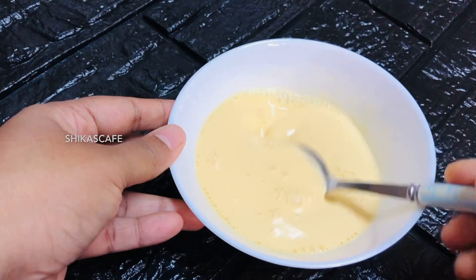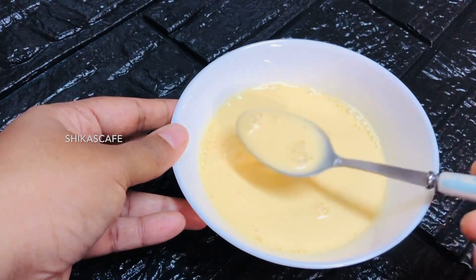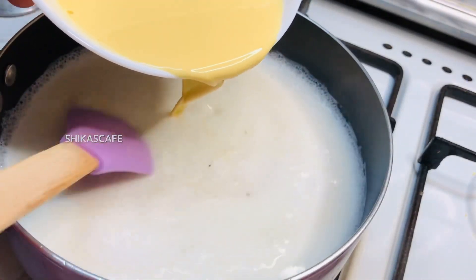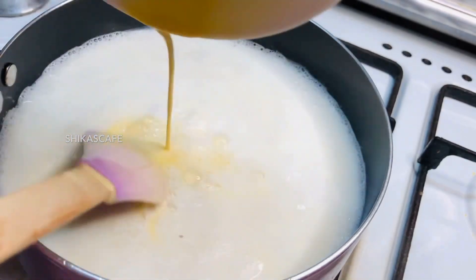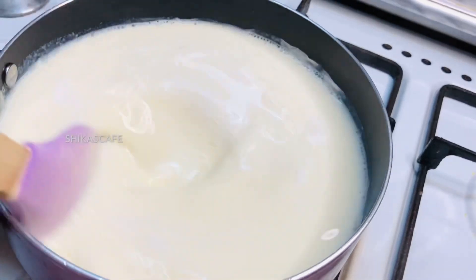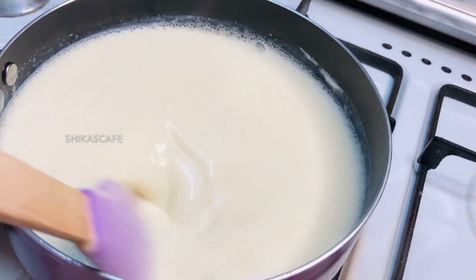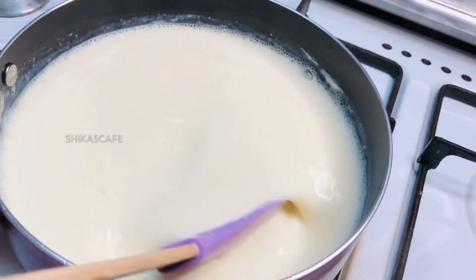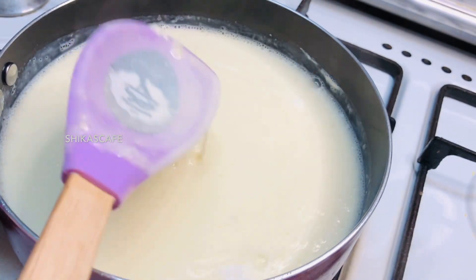We put the ingredient in the bowl and pour it in. In 1 to 2 inches, add it into the bowl. It's thin and crisp. The custard was not fully cooked, so we add more into it.